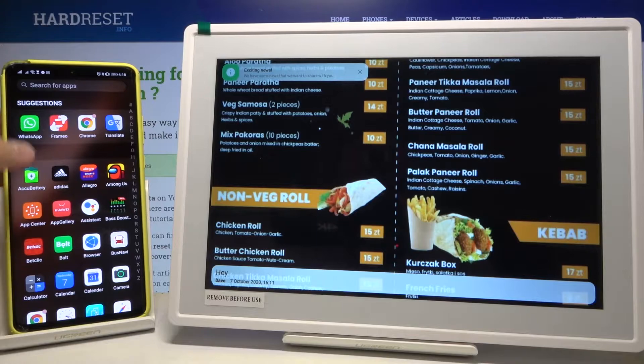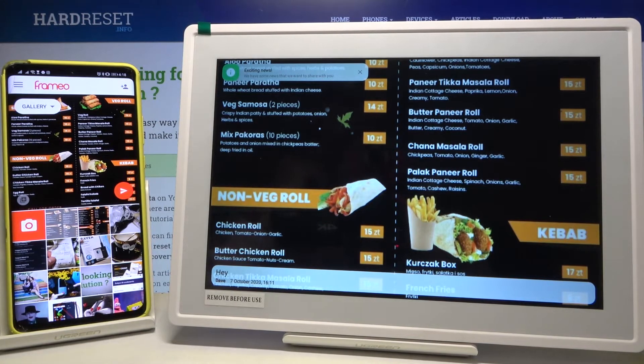First, we have to open the Framo application, and then pick the picture that you want to send — I'll go with this one.